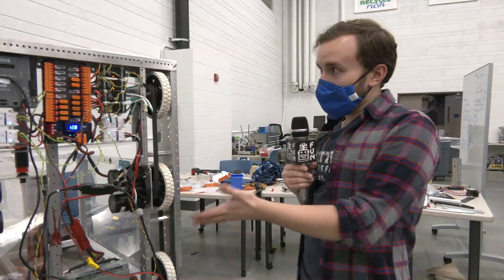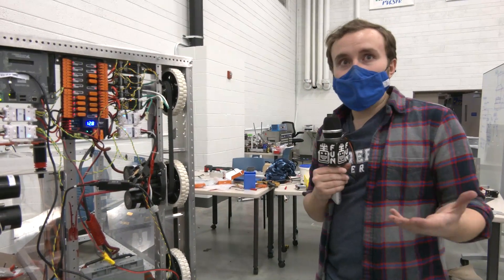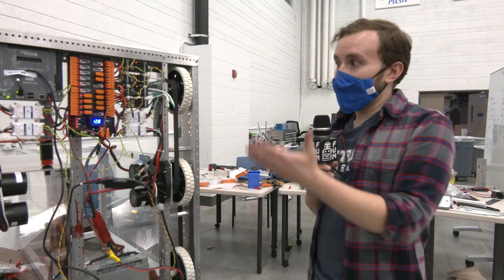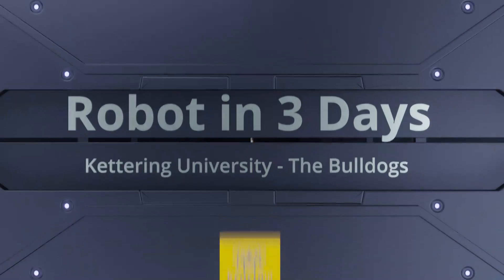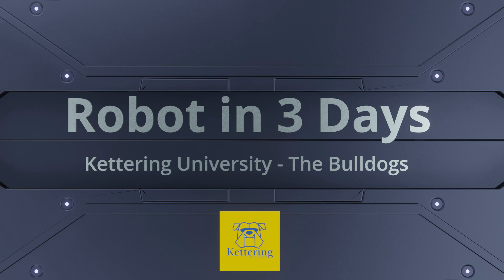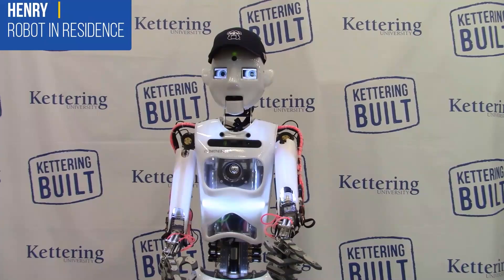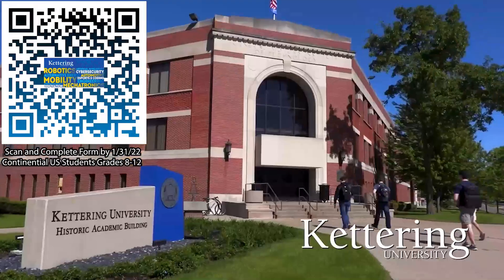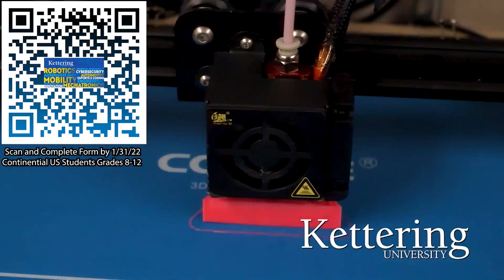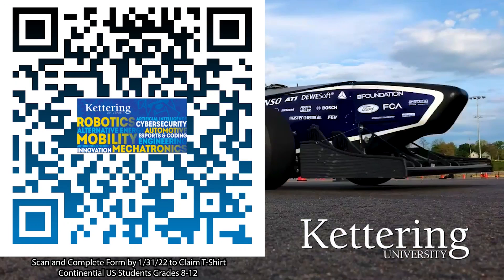We're happy with the new REV system. Please stay tuned and watch our livestream on FUN and our other videos to see how we were able to make use of these new REV electrical components. Thank you. Thanks to Kettering University for their support. Over one-third of Kettering's current students are former robotics team members — go pro at Kettering University and get a free t-shirt. Students in grades 8 through 12 in the continental U.S., scan the QR code and complete the form by January 31, 2022.